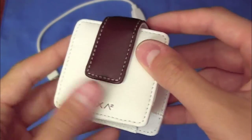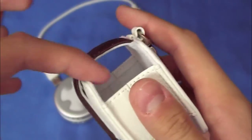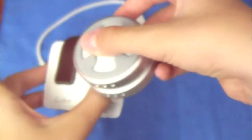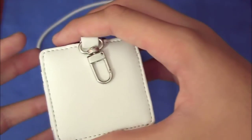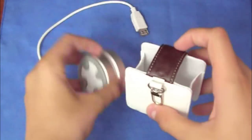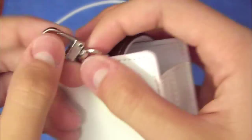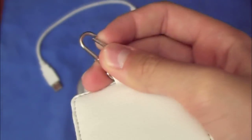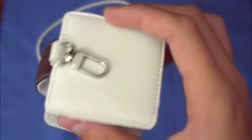Here's a very nice pouch included. I believe it's leather — it says Luxa 2 right there. Very strong magnet, so when you put your cooler in here, it sits there very nicely. Every side of the walls is a little bit higher, so if you drop it, it does not hit the cooler itself. There's also a little clip right here, so you can clip it to your backpack or inside your backpack. A little neat pouch.